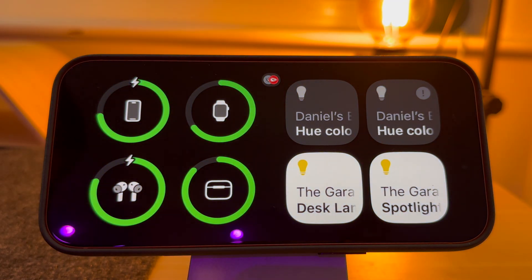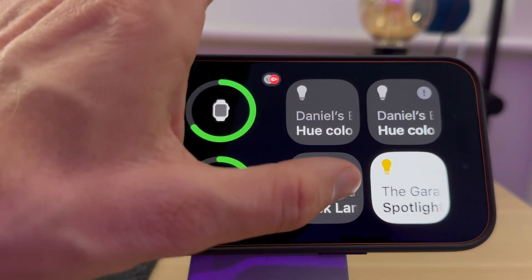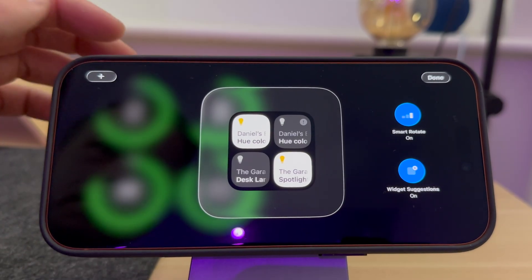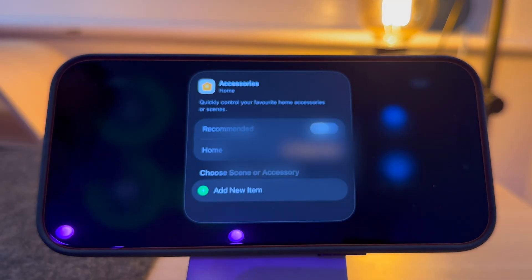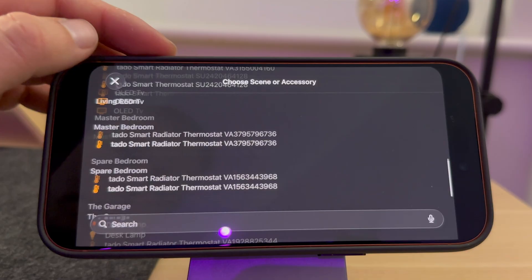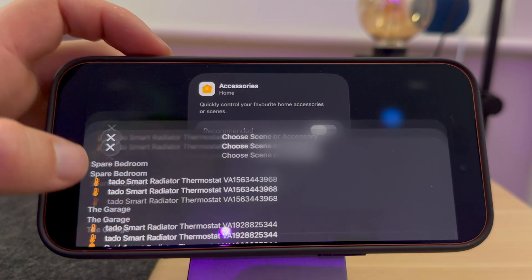I like to have controls on the right-hand side. For example, I like to have a button so I can control my desk lamp. To do this, I select the Home widget. Then under Accessories, I make sure that Recommended is deselected. I then press Add New Item. I'm going to control my desk lamp and my spotlights.